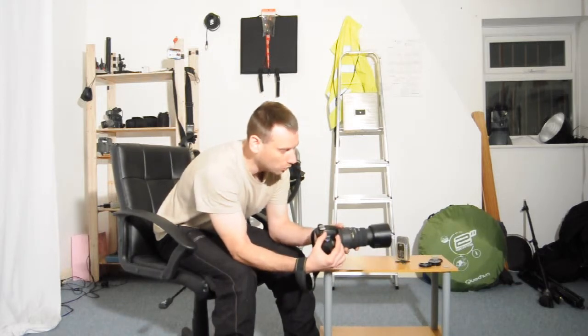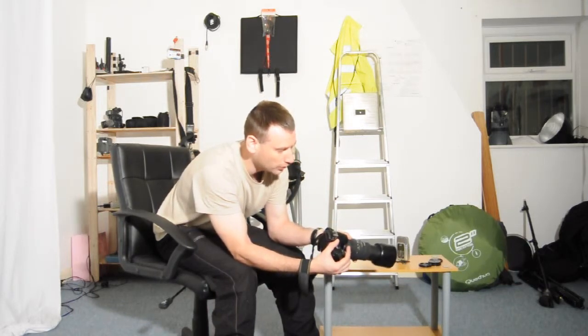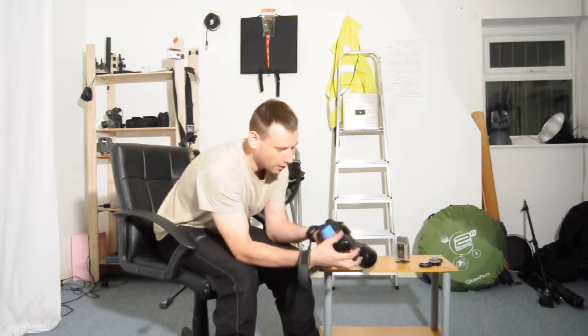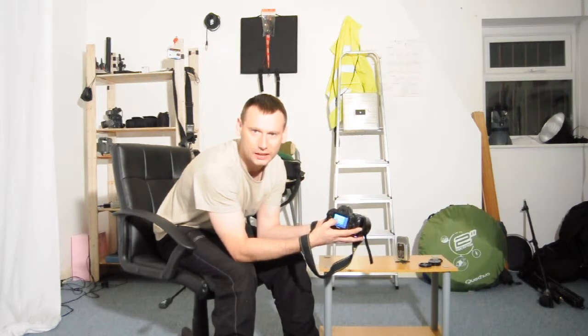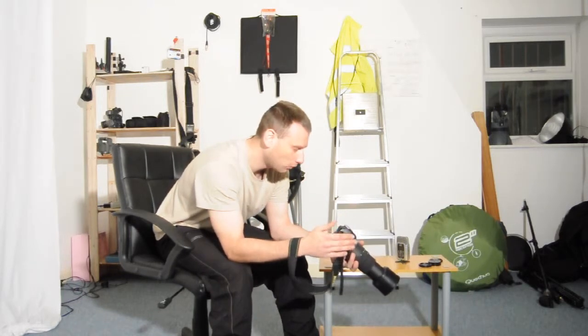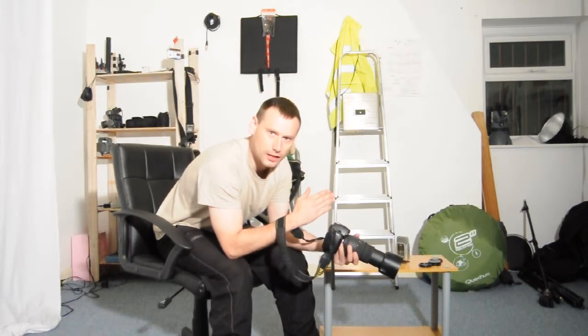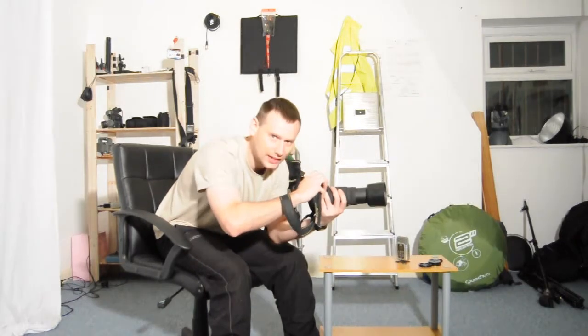So if I shoot on a focal length of 200mm, then I need to set my shutter speed to 250th of a second. You've always got to ensure that your shutter speed is faster than your focal length when you're shooting handheld.